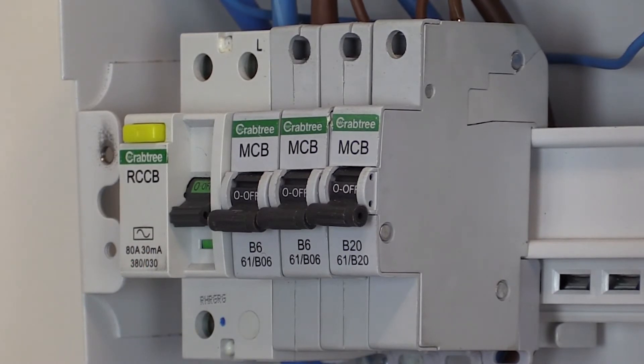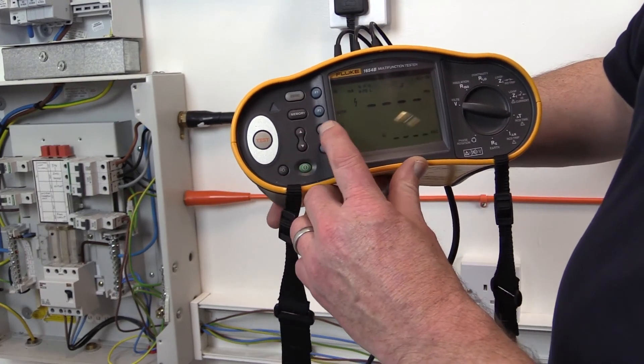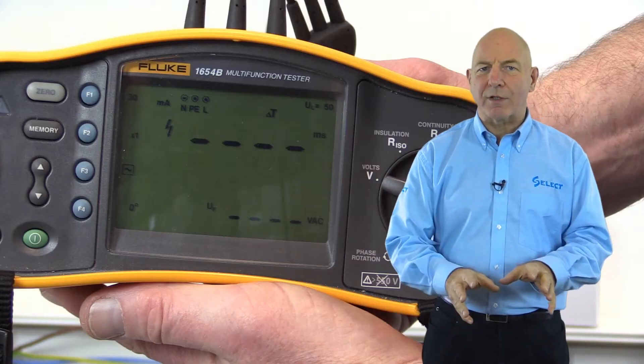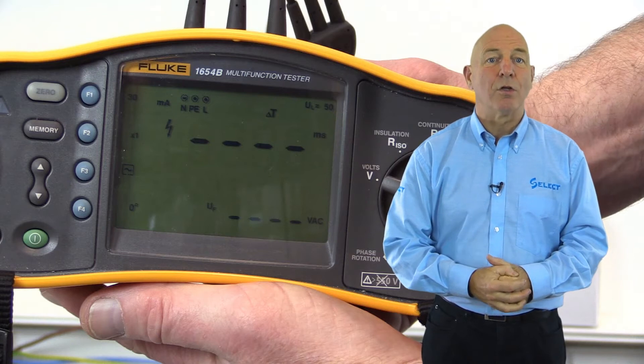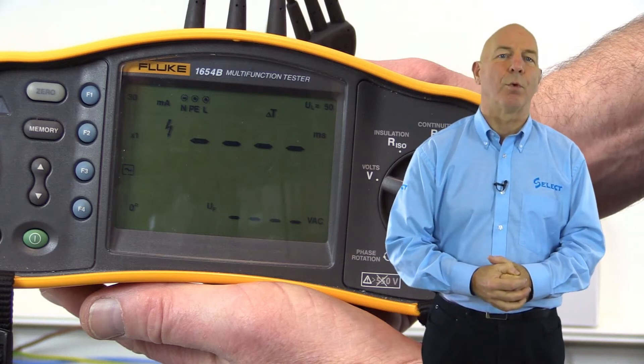We also need to select the size of test current to be passed — either half, times one, or times five the residual operating current. We'll demonstrate a test of the 30 milliamp RCD providing additional protection to the socket outlet supplied from the single phase distribution board.